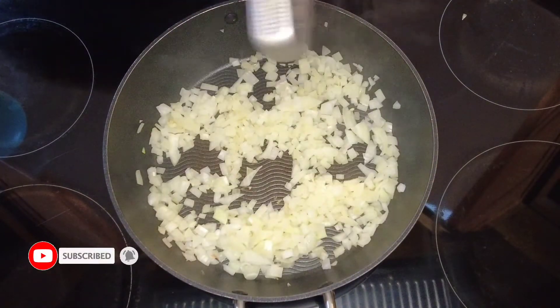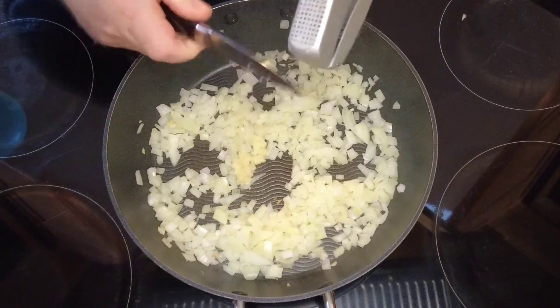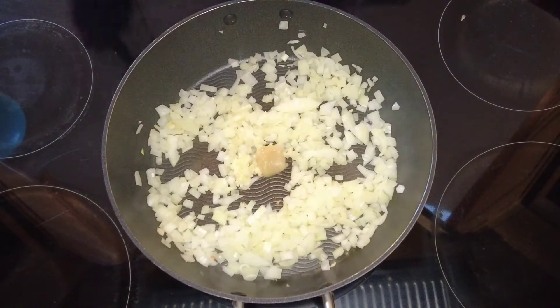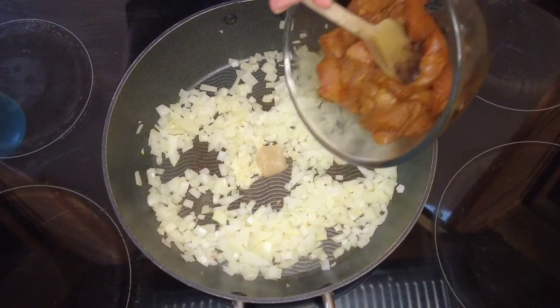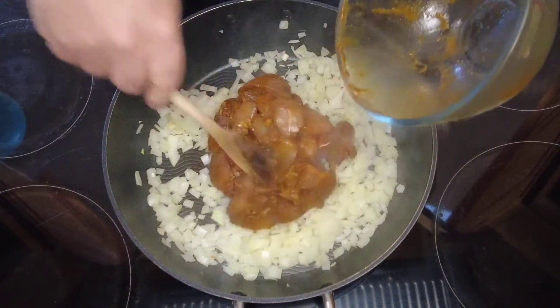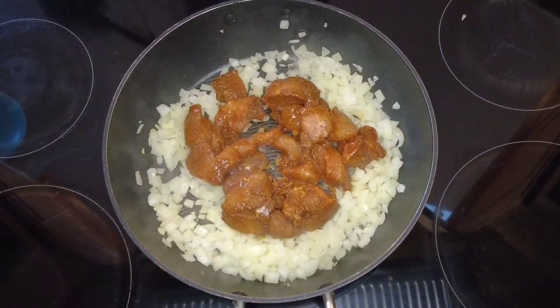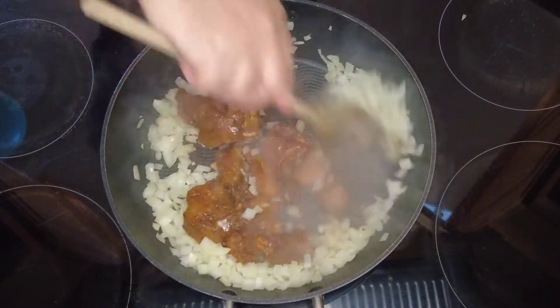Now that the onions are cooked, we're going to add some crushed garlic, some ginger paste, and then our chicken pieces. We'll fry that for 5 or 10 minutes, just until the chicken gets sealed.